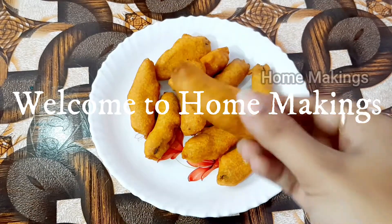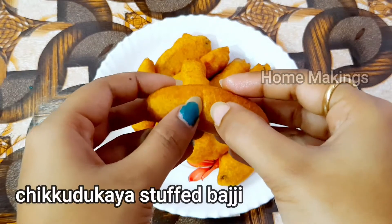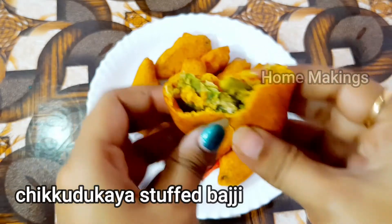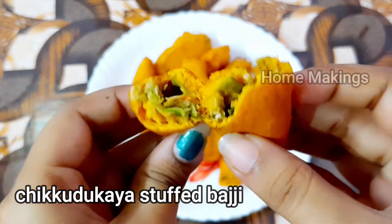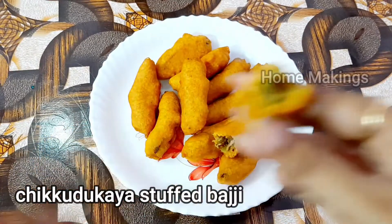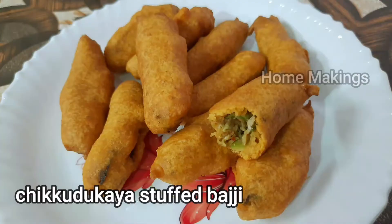Hello friends, welcome to our channel Home Makings. Today we will see a little stuffed cheese. Let's make this process for you.